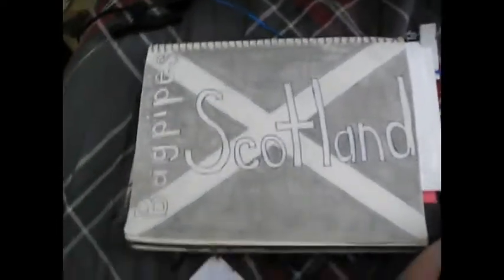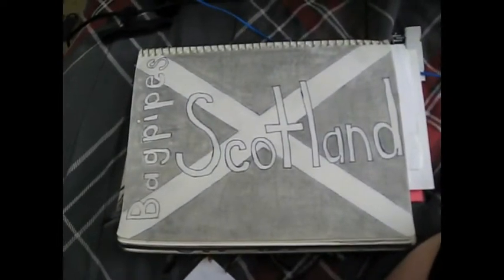If any of my friends or family are watching this — I am part Scottish. So, as you can tell.